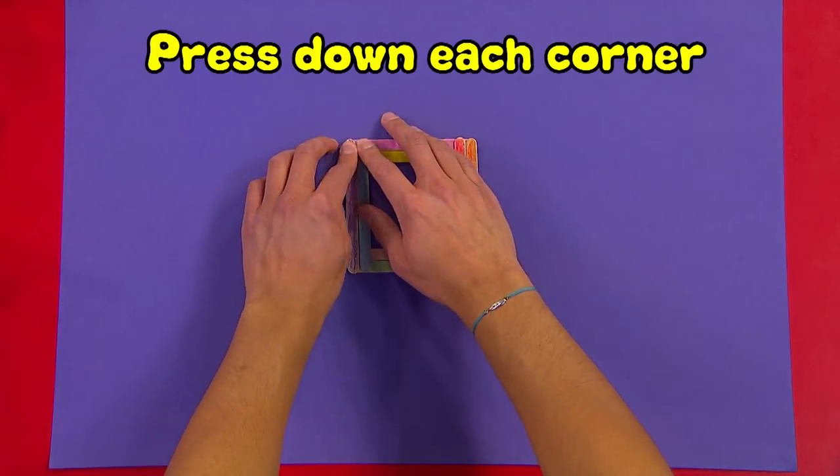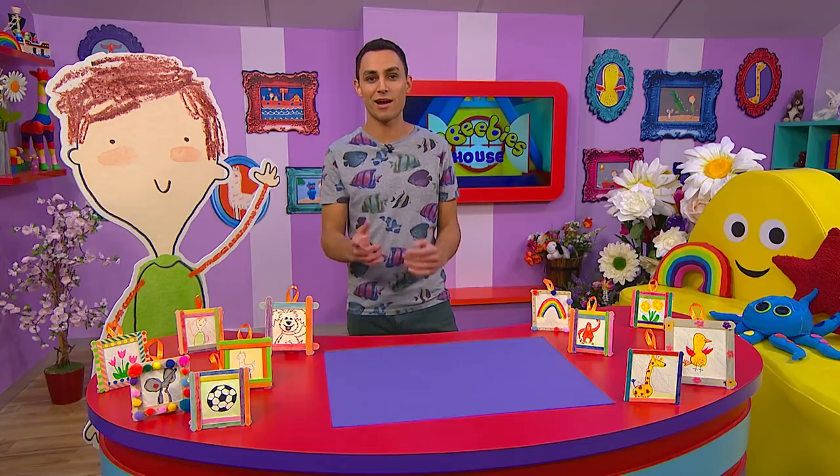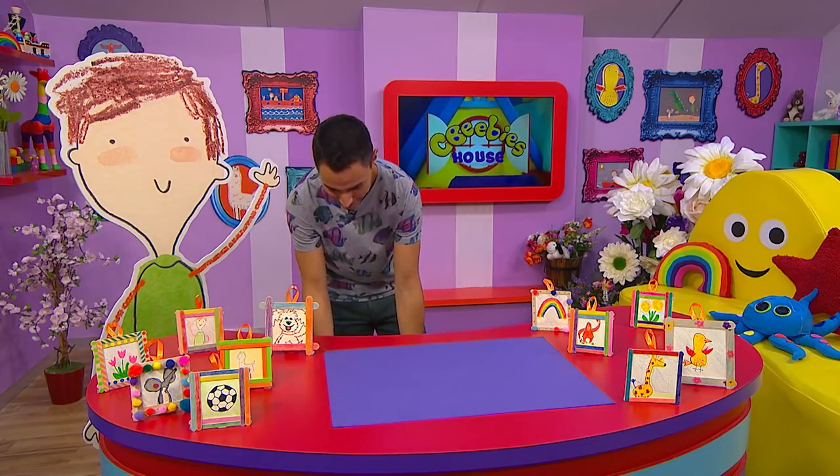Gently press down each corner to secure your frame, and now we need to leave them to dry. While your picture frame is drying, you can get drawing — I like this part!